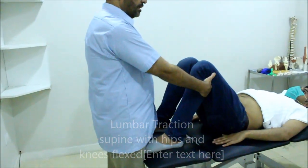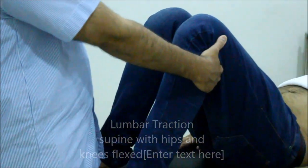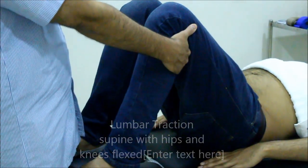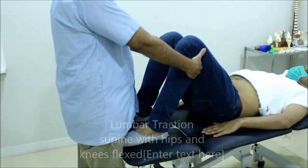With extended elbow, I put my fingers in between the popliteal fossa. Through slow my body backward, I perform the lumbar traction technique.